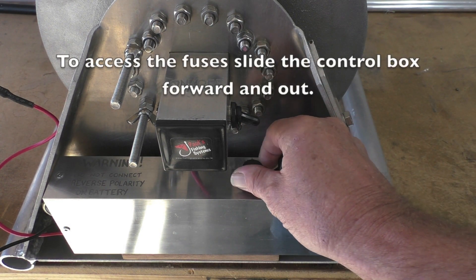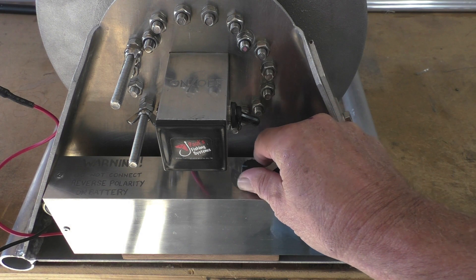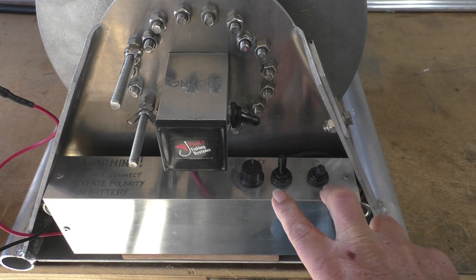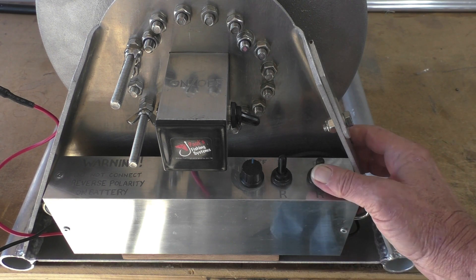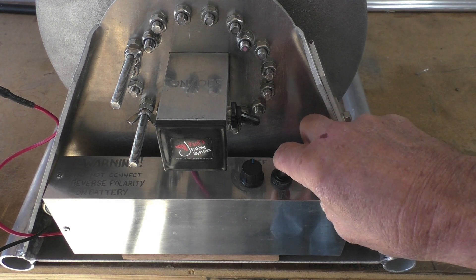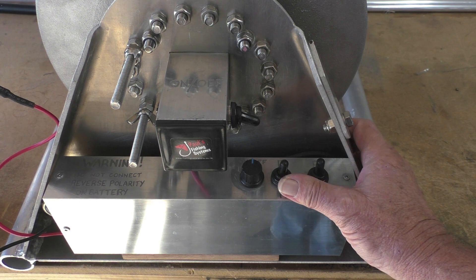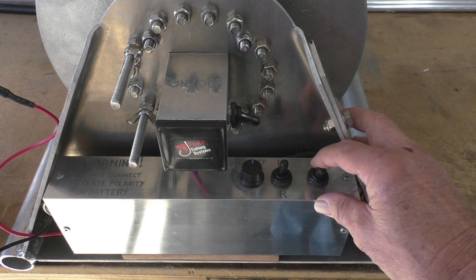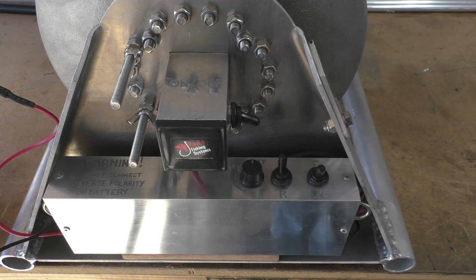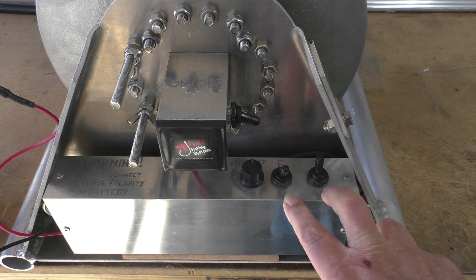This is the speed controller - that's off, increasing speed. The two switches on the side are: forward - both up; reverse - both down. They have a middle position. Either of these in the middle position turns the motor off. And if the switches are opposite, the electronic brake is activated - either of those positions activates the brake.